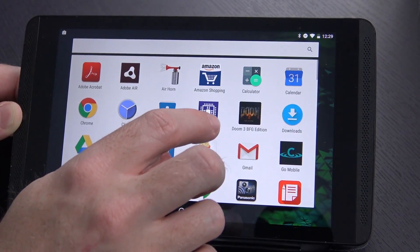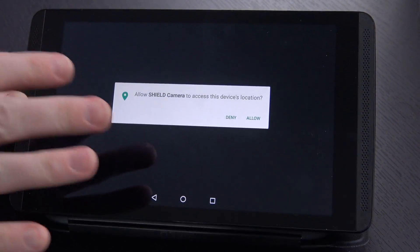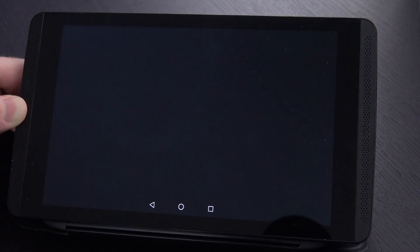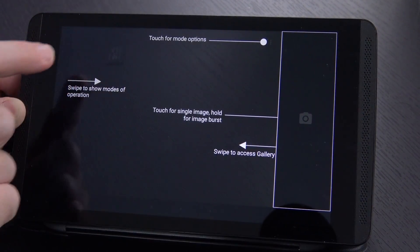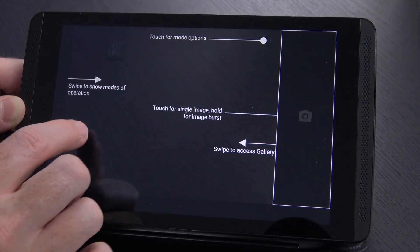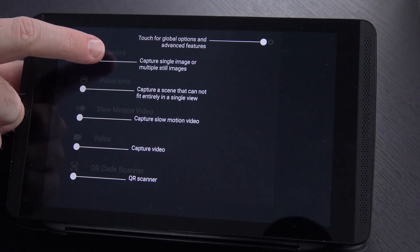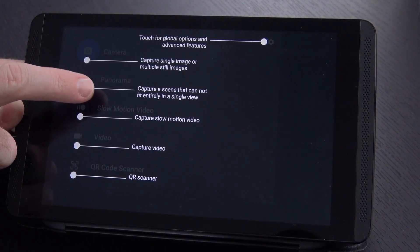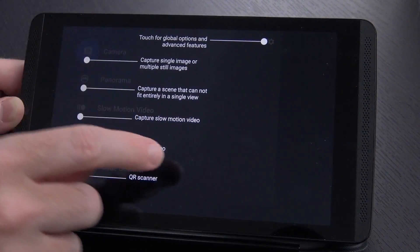We'll go in and take a look at our camera app — there it is, Shield camera. It says 'allow Shield camera to access this device location.' This is one of the Marshmallow upgrades. Allow — that fine-grain permission. Swipe to show modes, touch for mode options, touch for single image, hold for a burst, and swipe to access your gallery. There are lots more options: single or multiple images, scene that can fit into a whole view, slow motion video, video, QR scanner, and then global options and features.